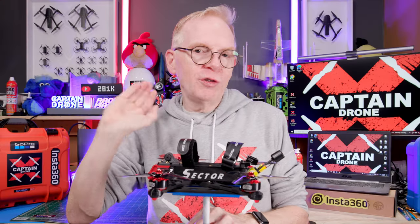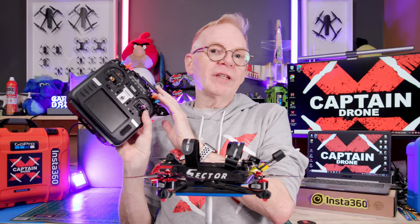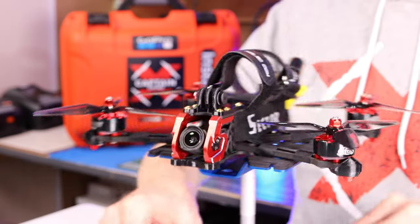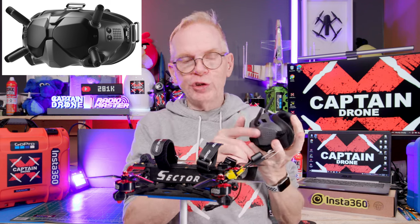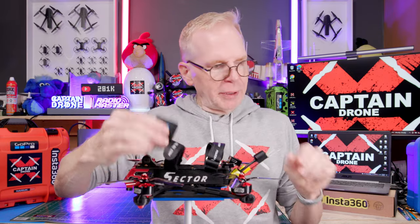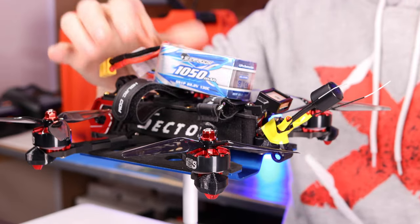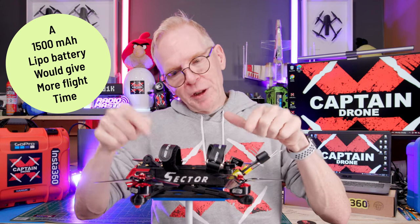The model comes with GPS rescue pre-installed. If you go out of range or lose communication behind a building, GPS rescue kicks in, or you can activate it manually with a switch. Since mine has the DJI O3 system, I flew it with DJI digital goggles. I also had a GoPro up front, so I used a 6S 1050mAh battery and got about five to six minutes of flight time. Without the GoPro and with a larger battery, you can boost that significantly.